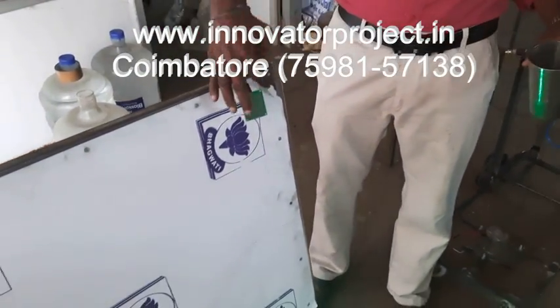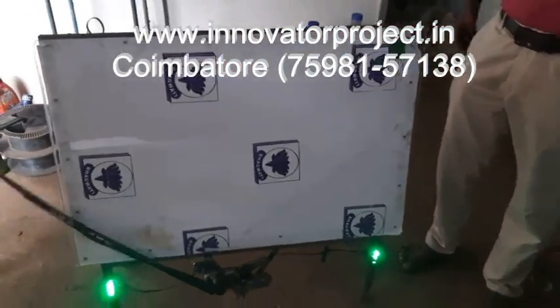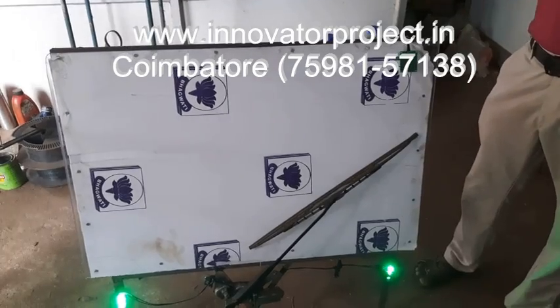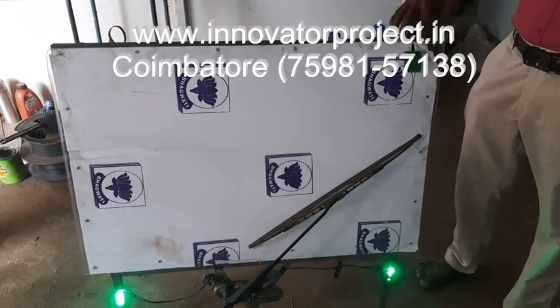This is the Rain Sensor. When rain is falling on the sensor, automatically the wiper will be on. After rain stops, automatically it will be off. This is the Automatic Rain Sensor.